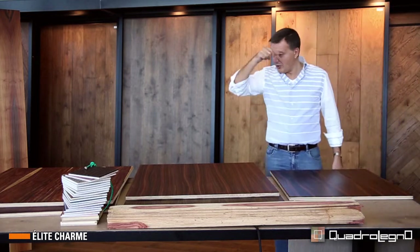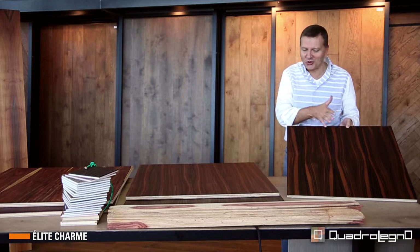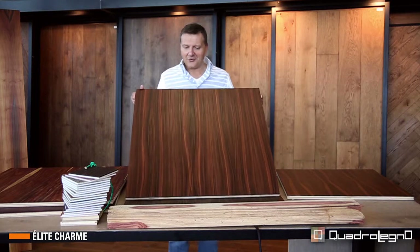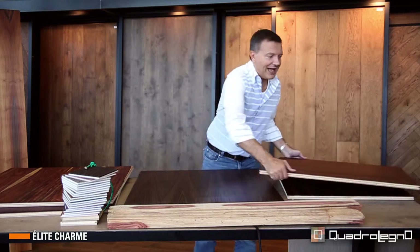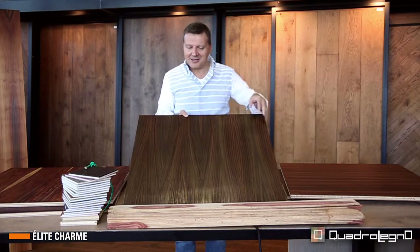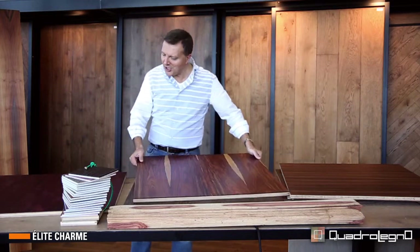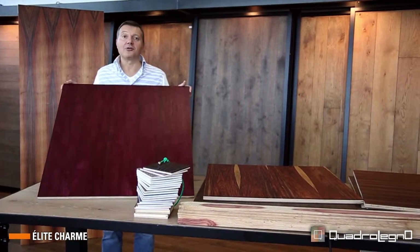Now we try to look together at other wood species. The macassar ebony — the macassar with its game of black, brown, warm, reddish veins. Or this rosewood sandals, which is a notorious South American wood with its precious grain. Then we have the Indian rosewood, extremely delicate in tone and color. Then there is a more neutral but extremely enriching game of fibers — it is one of the purpleheart.